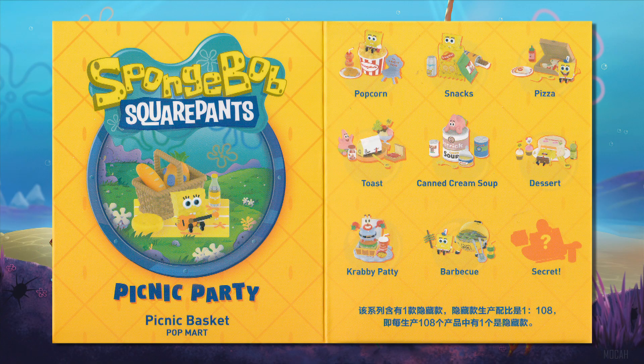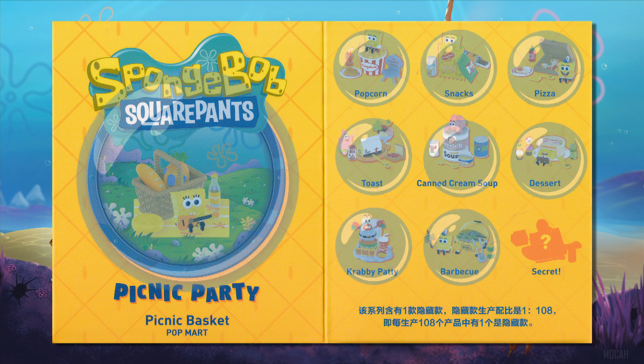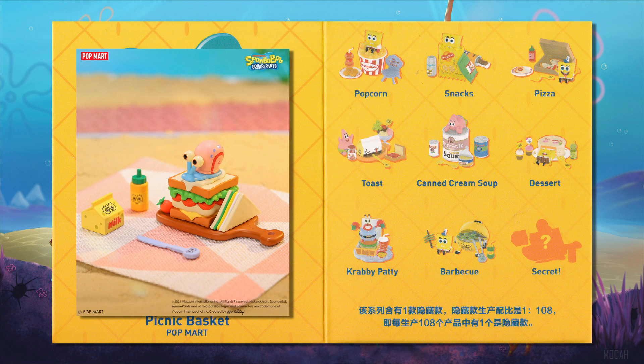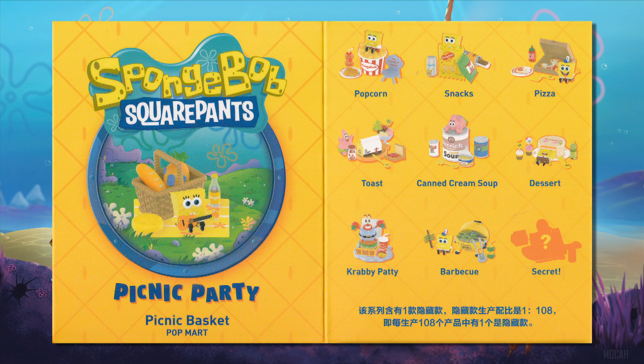There are 10 in this series to collect, with 9 standard and 1 secret — this one. There are no listed ratios.